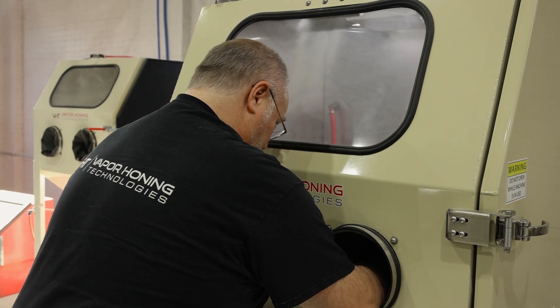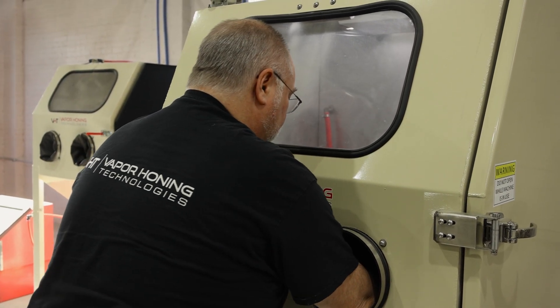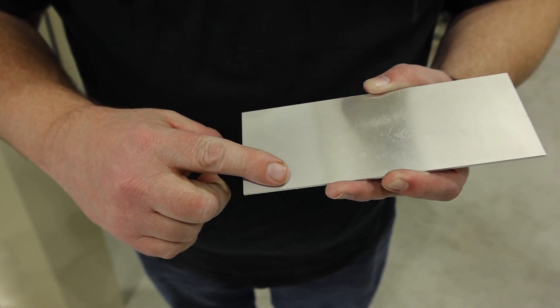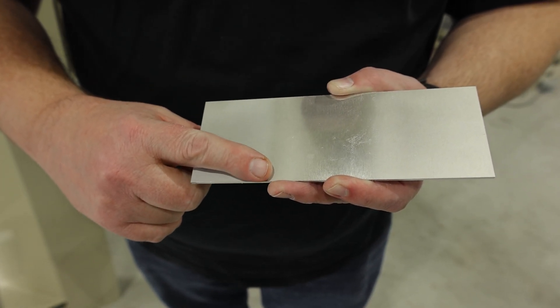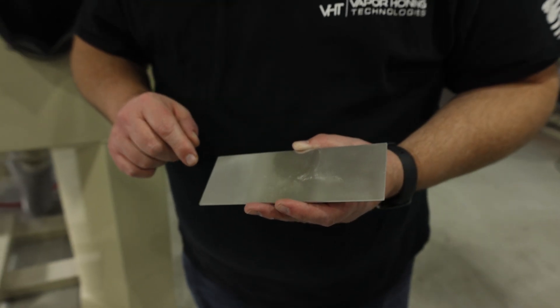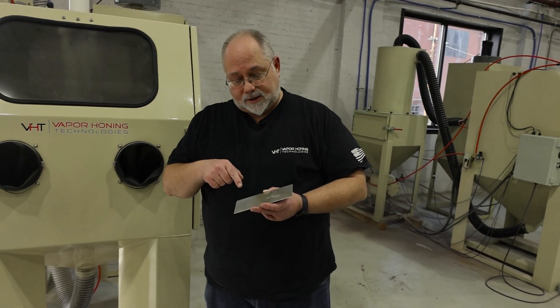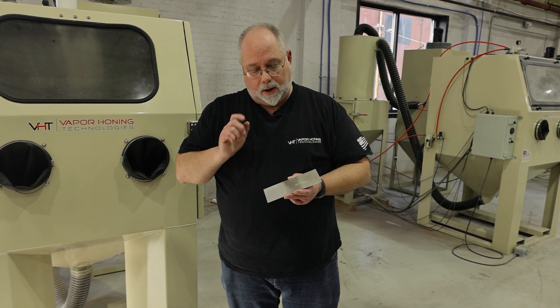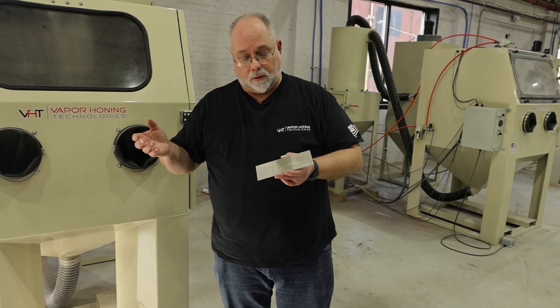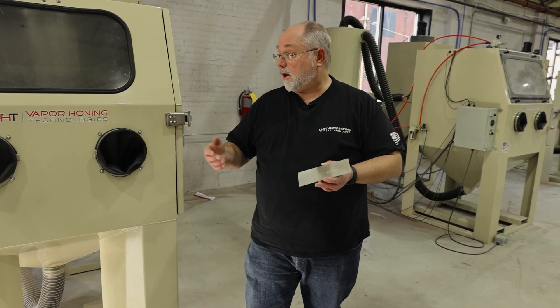So we've turned our pressure up to about 50 PSI, and we've still got a really smooth finish here. I really don't feel any media embedding into this aluminum yet, but you can get it to a point where it will, and we're going to do that next. We're going to get this centerpiece right here and see if we can't show you how glass bead will actually embed itself into the soft materials — soft metals like aluminum, brass, and copper.